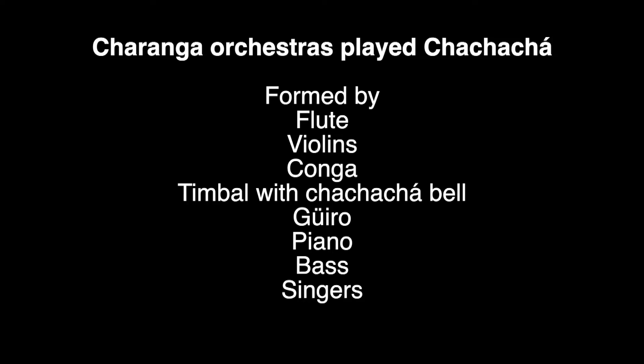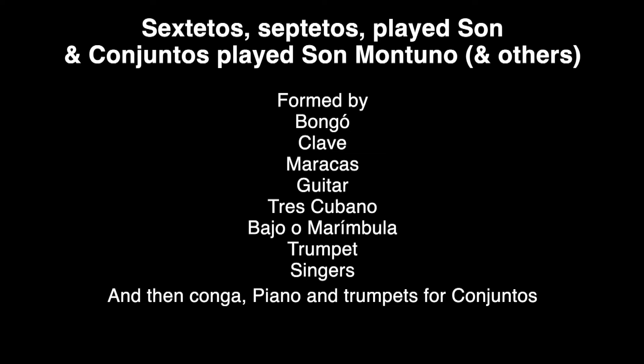The charanga orchestras had flutes, violins, one conga, timbal with the cha cha cha bell, and güiro. But the son bands — which were conjuntos, sextetos, or septetos — only had tres cubano, Spanish guitar, clave, bongo, maracas, and obviously the singers.